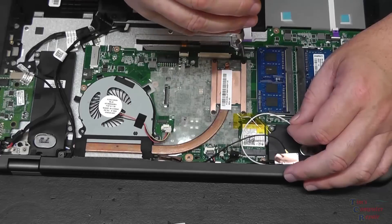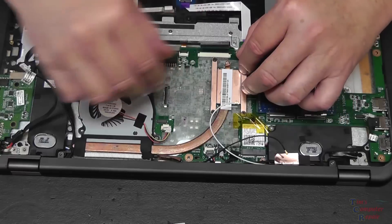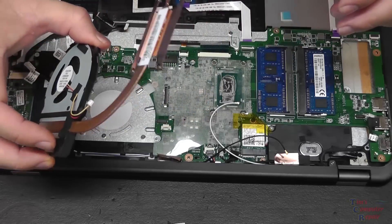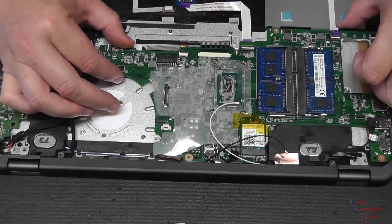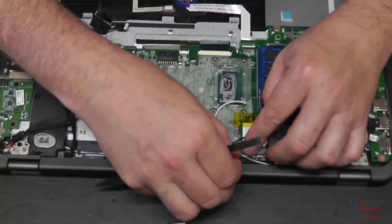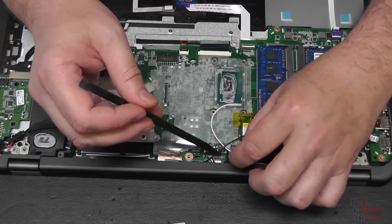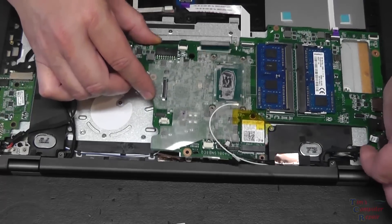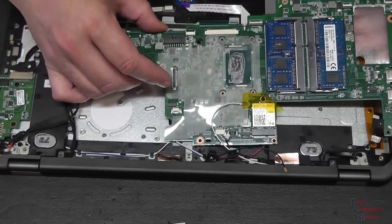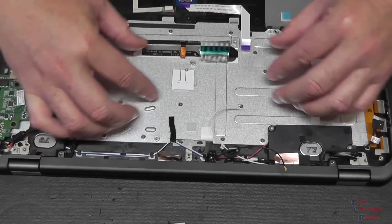We'll remove the heat sink kind of crossways, like you're supposed to. Remove the heat sink - now hopefully we have a little more playing room here. That other cable I couldn't get is out now. Lift it up from that little trace there - and the motherboard is out. Now we can start to see where our keyboard lies.